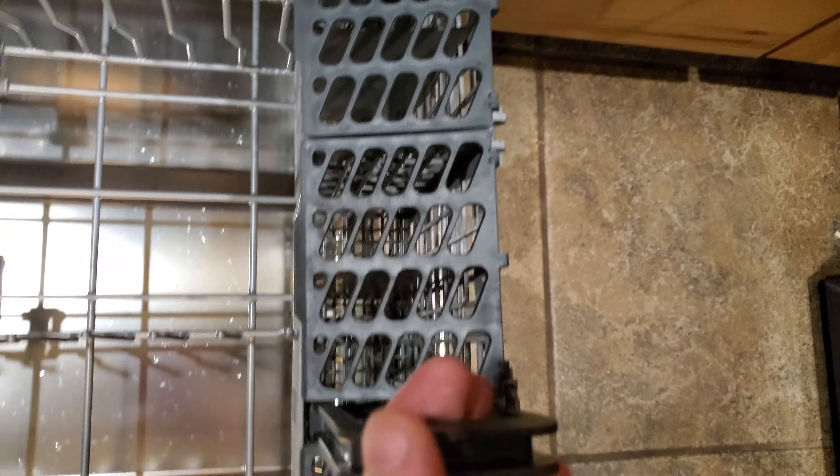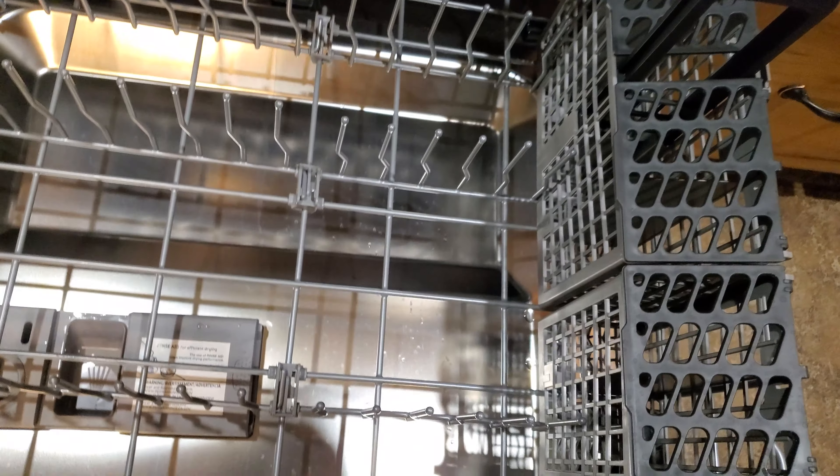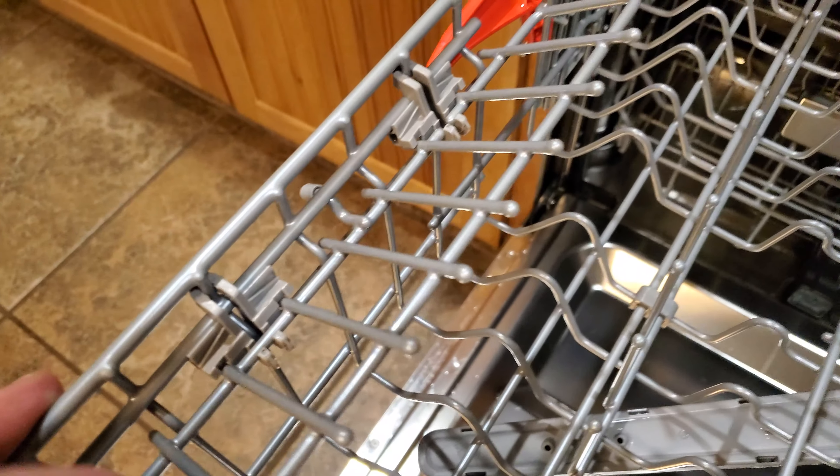Here's your silverware basket — this does not come out. These all lift up, of course, for your silverware and whatnot. This rack also has the rotary spray on it. These here are for wine glasses — you can see the wine glass stem holders — you put those on there, which is pretty cool.